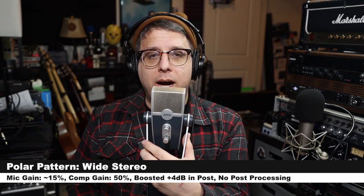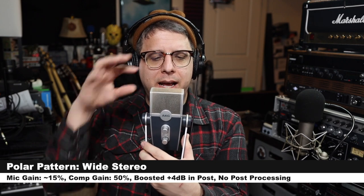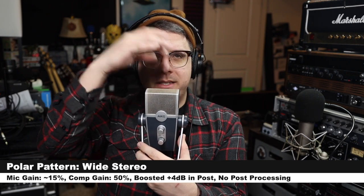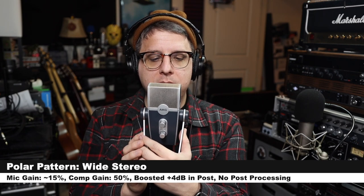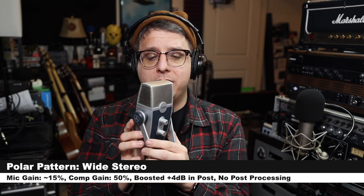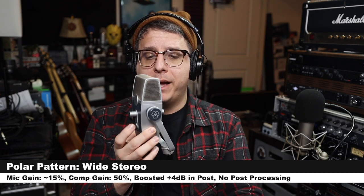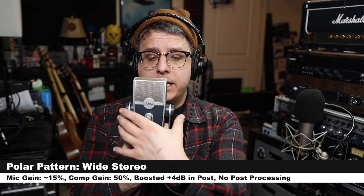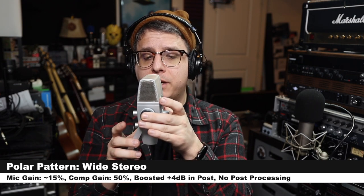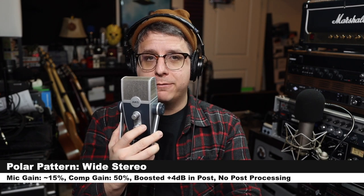And lastly, we are on the wide stereo setting, which I believe, based on the diagrams, has a stereo set in the front and a stereo set in the back, and this is how the audio sounds. I will rotate around to the 90-degree angle, continue around to 180 degrees, here is how it sounds from the rear, continue to the second 90-degree angle, and then rotate and end at the front of the microphone.